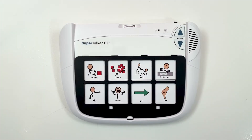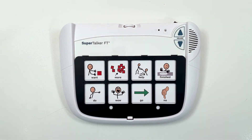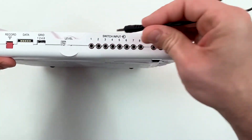The Supertalker can be controlled with an external switch. First, determine which message location you would like the switch to activate — this will depend on the grid you plan to use. The numbers shown on the grid will help identify the correct input jack. For this example, I will choose jack number 4. Next, attach the switch of your choice with a 1/8-inch 3.5mm plug into the switch input jack that corresponds to the message you would like activated.